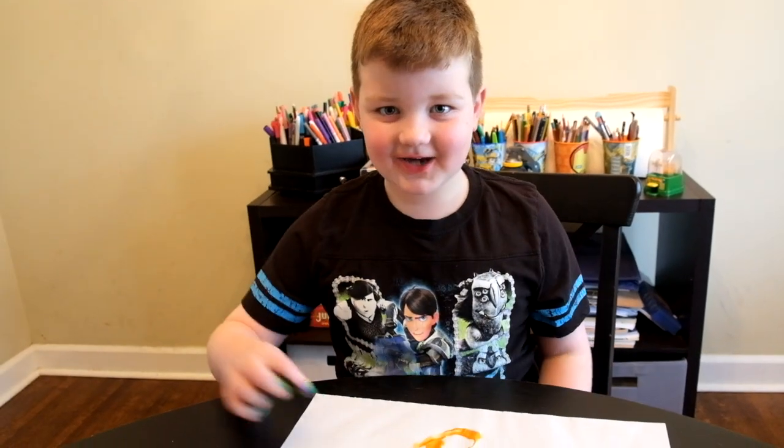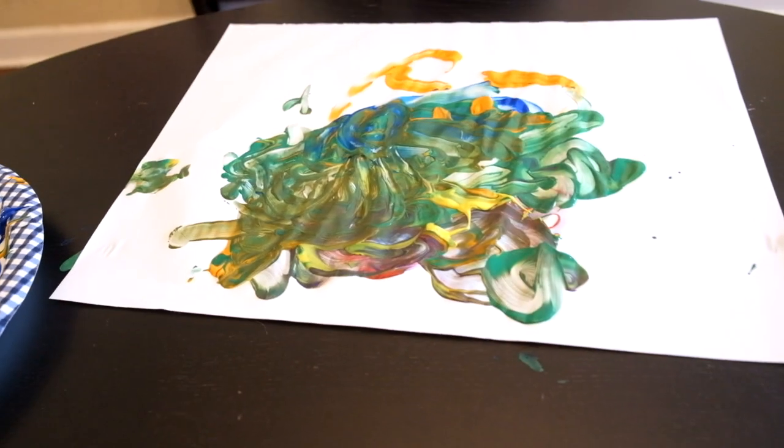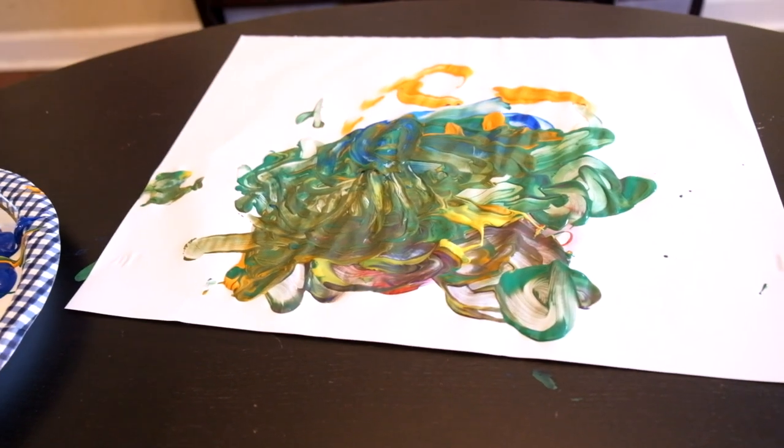You guys are going to comment down below who you think he painted. Yeah. Alright, one last look before we go. Alright, next up is Jax.